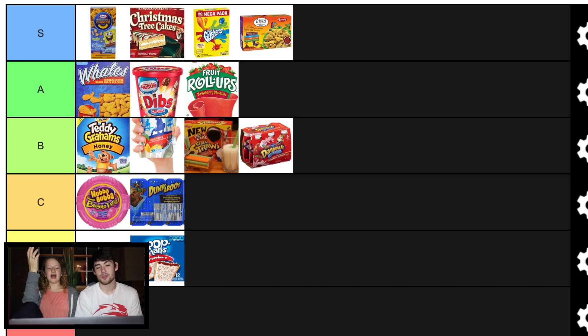Scooby-Doo snacks. Okay, I haven't had these enough, I feel like. This is a really nostalgic food that actually doesn't taste that good. I feel like they're really good, but they're so simple — they're just graham crackers. They're like Teddy Grahams. Should we put them B? I love Scooby Snacks. I think they deserve the height they get. They're so good.